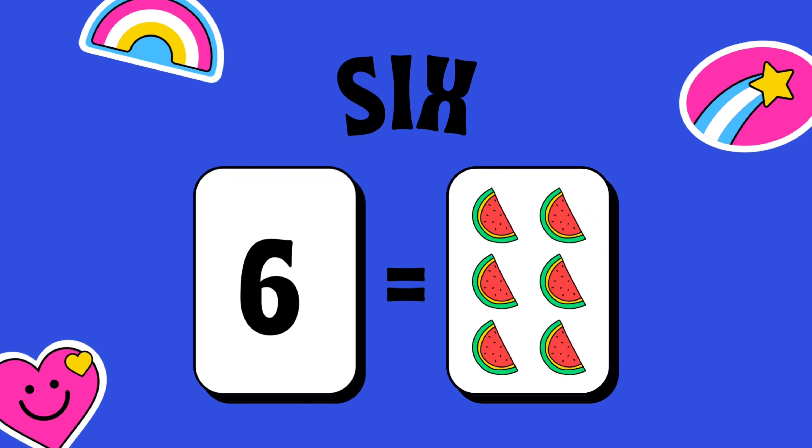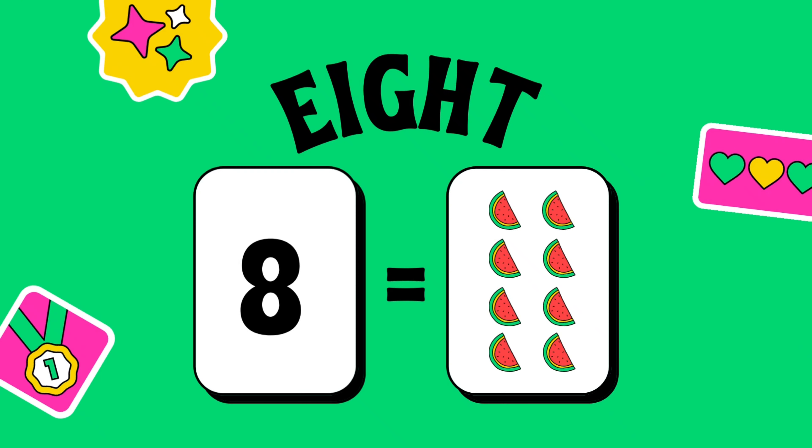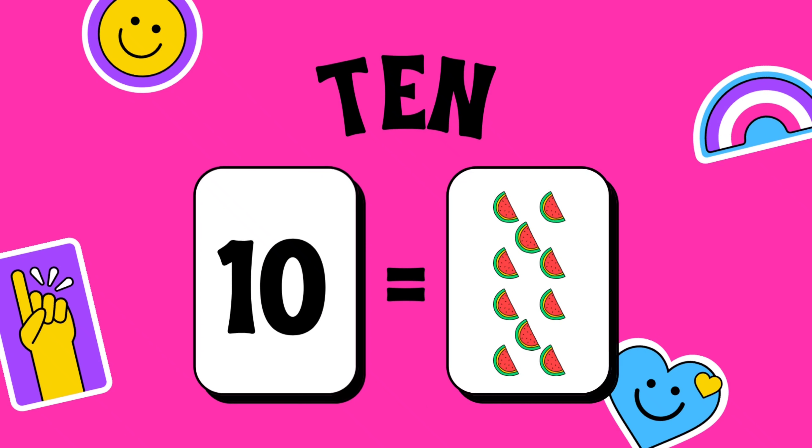6. 6 watermelons. 7. 7 watermelons. 8. 8 watermelons. 9. 9 watermelons. 10. 10 watermelons.